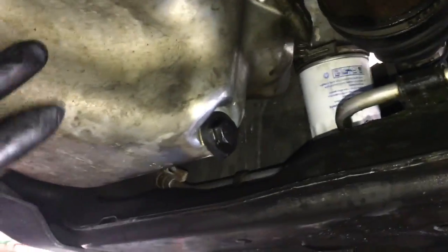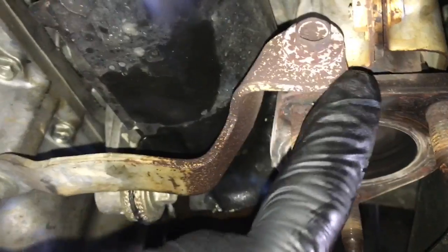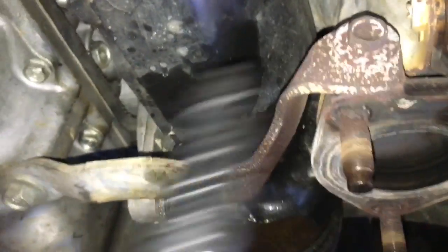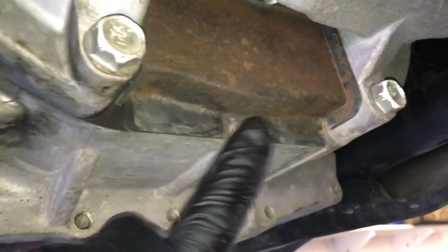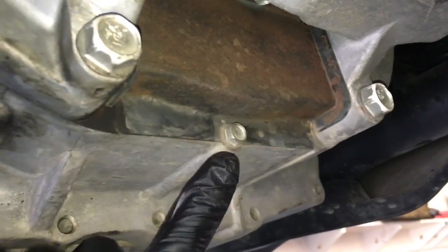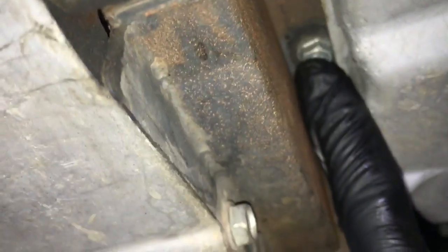Now that the exhaust is out of our way, go ahead and remove this bracket that mounts to the exhaust. Just remove the bolt here and here and remove that bracket. Then on the back of the oil pan next to the bell housing, you need to remove this 10-millimeter cover bolt, remove the cover, and there's also a bolt up inside there.